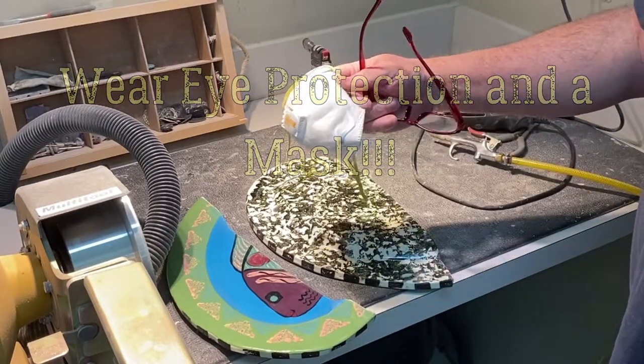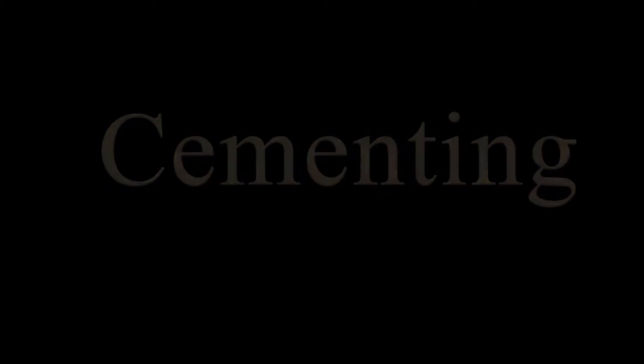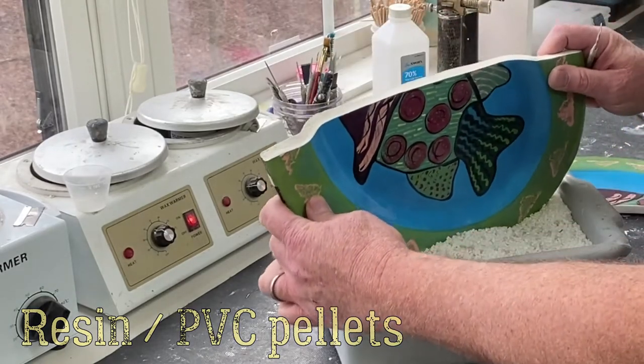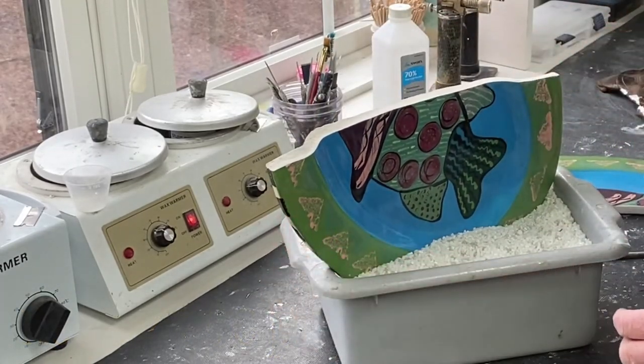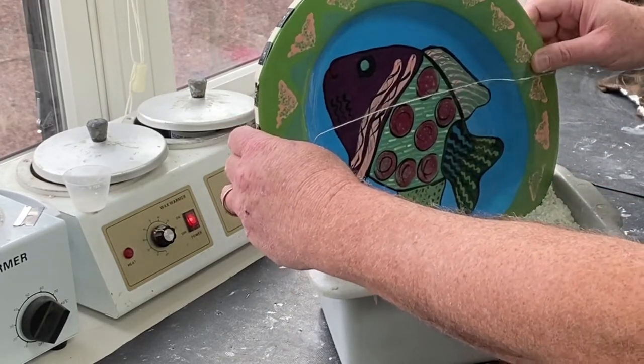Make sure you wear eye protection and a mask. The next step is cementing. We use resin or PVC pallets to hold things in place. Gravity is your best friend when placing things together. Do a dry run to make sure it fits properly and doesn't fall off.